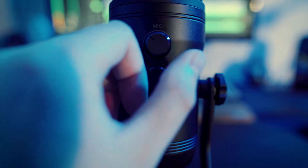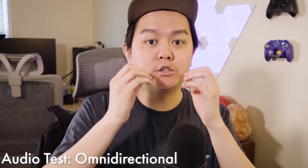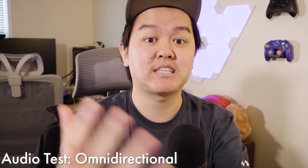Second, you have omnidirectional, which will pick up any noise surrounding the entire microphone. You generally don't want to use this if you're streaming or talking on Zoom — the only reason to use it is if you're intentionally choosing to. This is what the mic sounds like in omnidirectional: my voice is traveling not only into the mic, but bouncing off the walls and coming back in, being picked up from different sides.